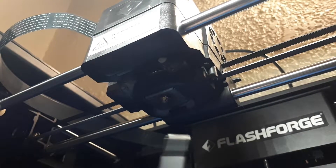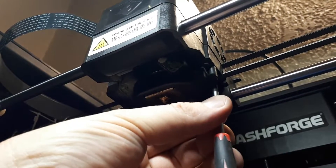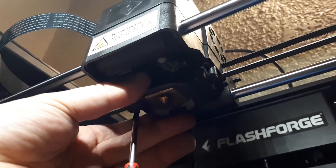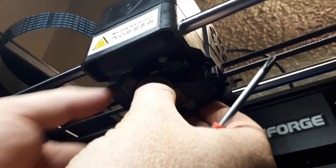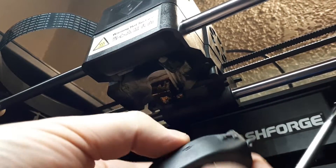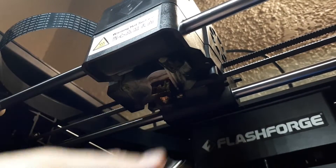We're going to start with the small Phillips screwdriver. By undoing these two self-tapping screws, you'll be able to take out the air ducting for the auxiliary fan. And then, with the air duct out, this small heat shield — it's loose, sometimes it stays on the nozzle, but it just pulls off.